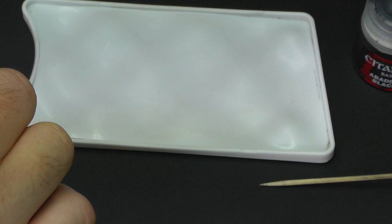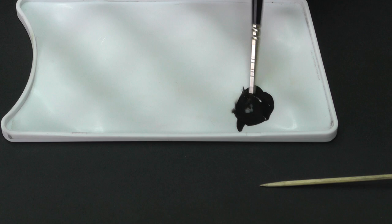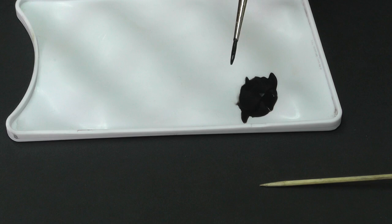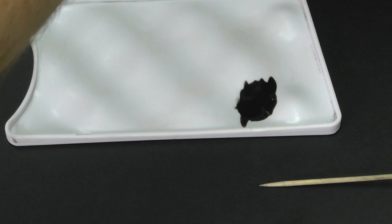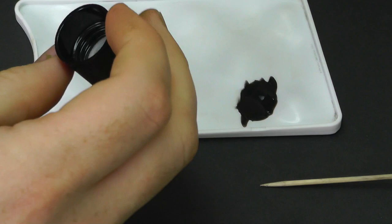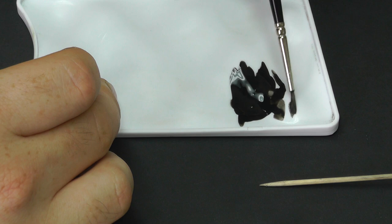I'm using Abaddon Black. Using a palette, I get a little bit of plain water - or you can use acrylic thinners - and mix it to a nice consistency. We don't want it too thick so we end up with brush strokes, but we don't want it too thin so we end up having to put about 10 coats down for good coverage. Also a good tip is flow improver - a little bit added to the mix gives it a nice bit of flow and helps it go on and generally helps the whole painting process.